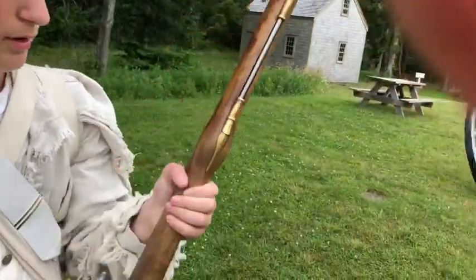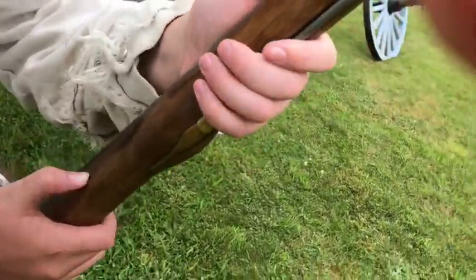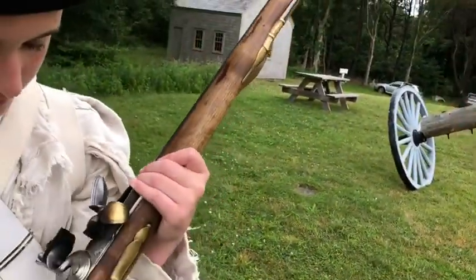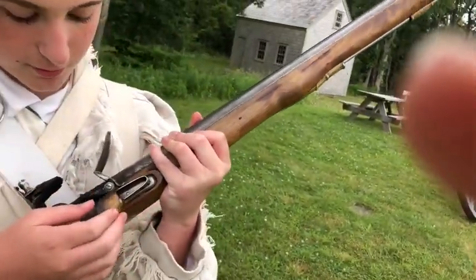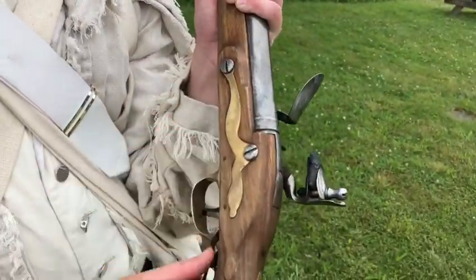On the other musket that was used, the Charleville, you'd have rings holding the barrel in, but instead on this one you have pins, right here, here, and here. The flintlock right here is called a flintlock because you have the flint and the lock, which is held together by these two screws right here.